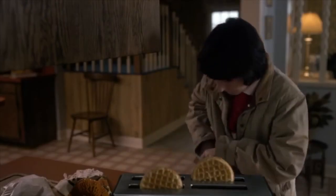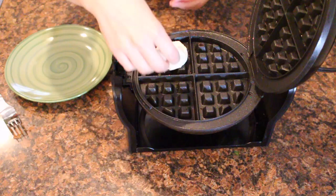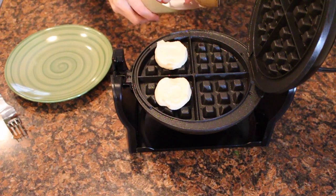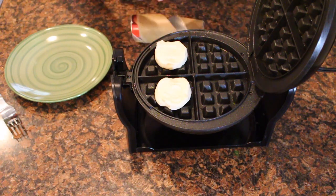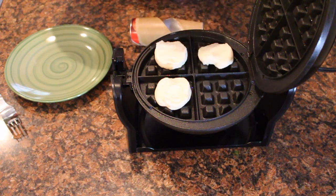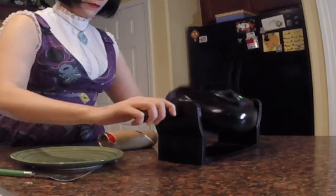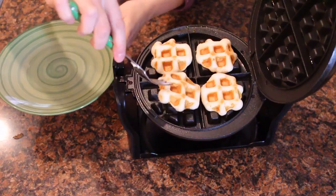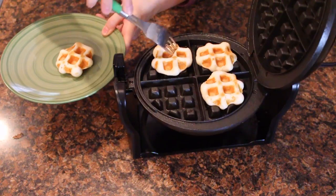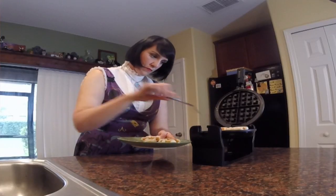First, turn on your waffle maker to medium heat and spray it with your non-stick spray. Next, open the refrigerator biscuits and place them onto the waffle maker. I can fit four biscuits at a time but it will vary based on the size of your waffle maker. Then close the lid and bake them for two to three minutes until done. Remove the cooked biscuits from the waffle maker and set aside on a plate, then repeat with the remaining biscuits.